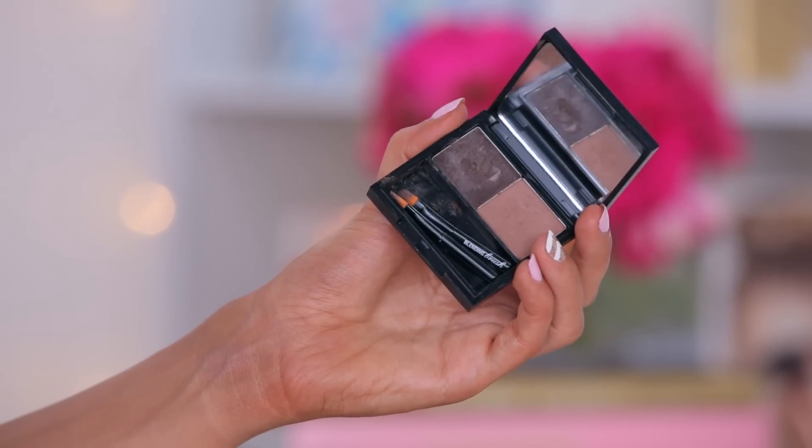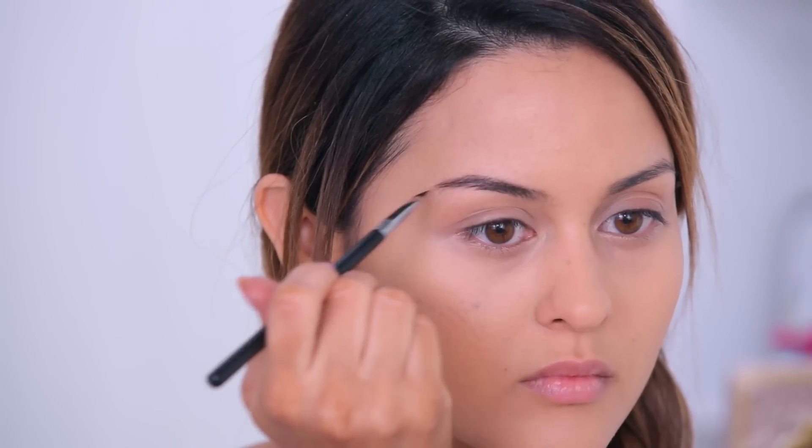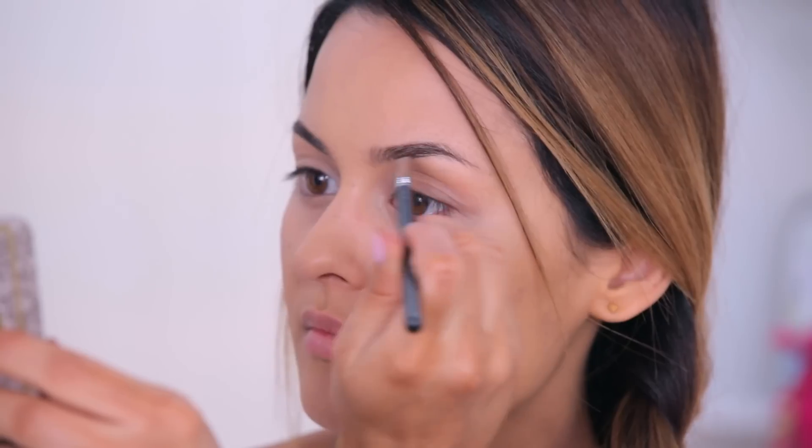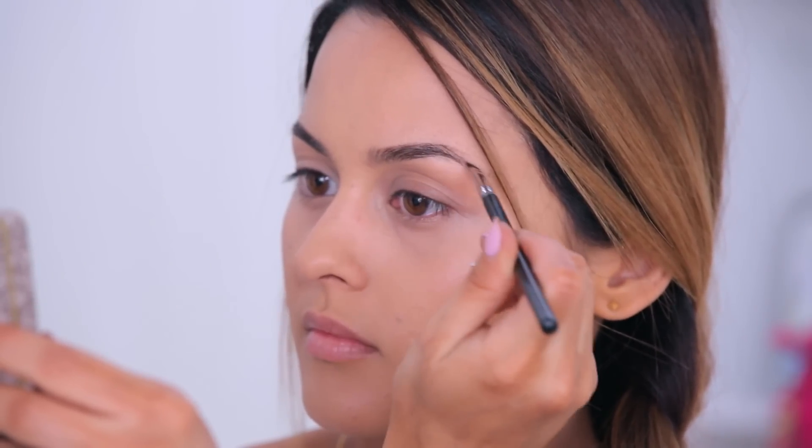For the brows today, I'm using the Benefit BrowZing. It's a pigmented wax, so it fills in those sparse areas and lays down the hairs right in place. And then the powder adds more coverage and mattifies to give your brows a natural, full look.